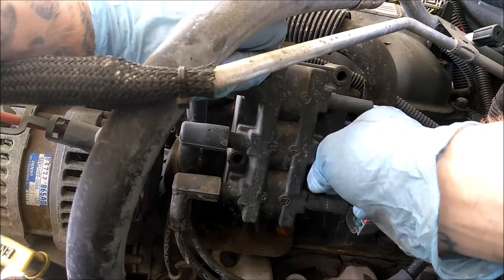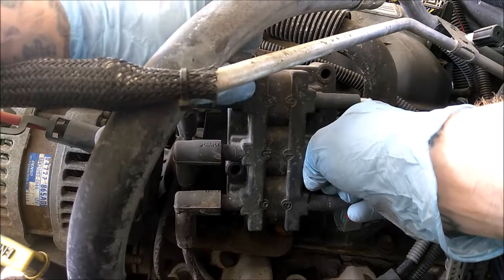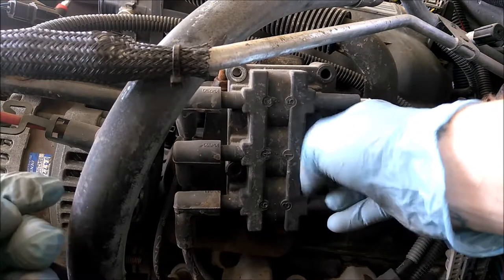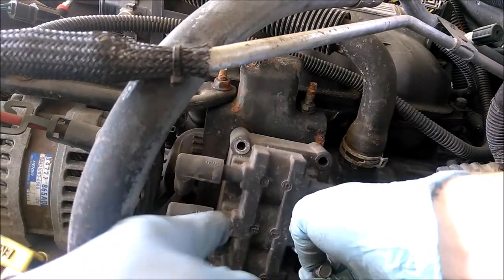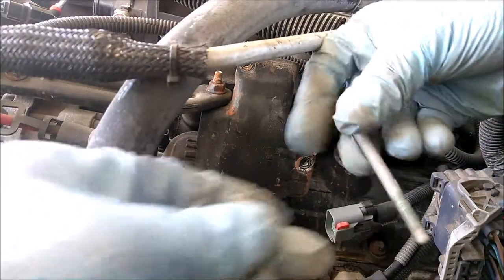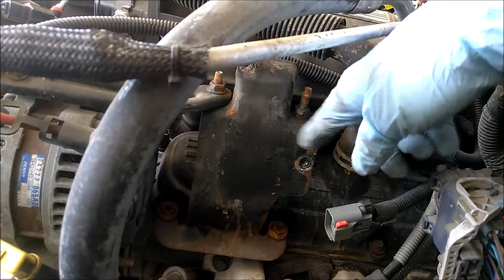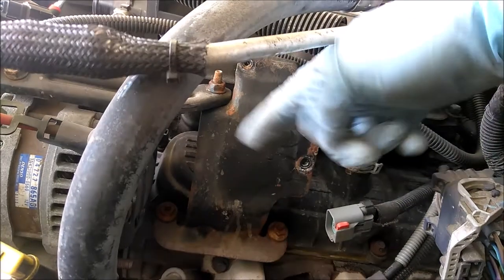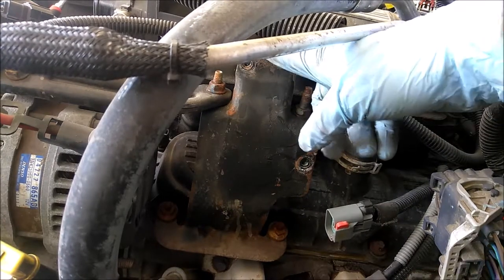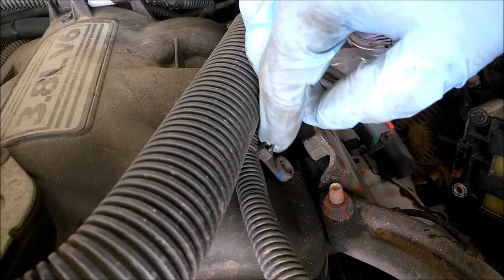Just note: on the valve cover bolts, they do not come out - they will stay in the cover itself, so you don't have to worry about dropping them in when you're taking those out. That's how long those ones are. Now that's broken free, just going to lay that down gently. This is the bracket I was talking about - you got two nuts down there, one up here, one right there, and one right back here which is where I was talking about. Good to go there.